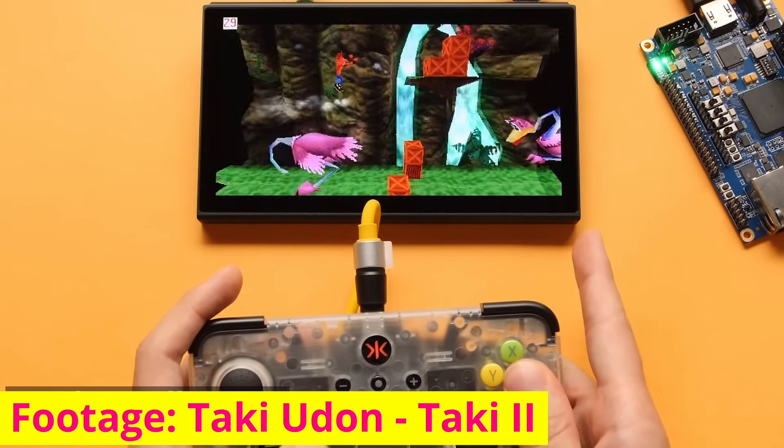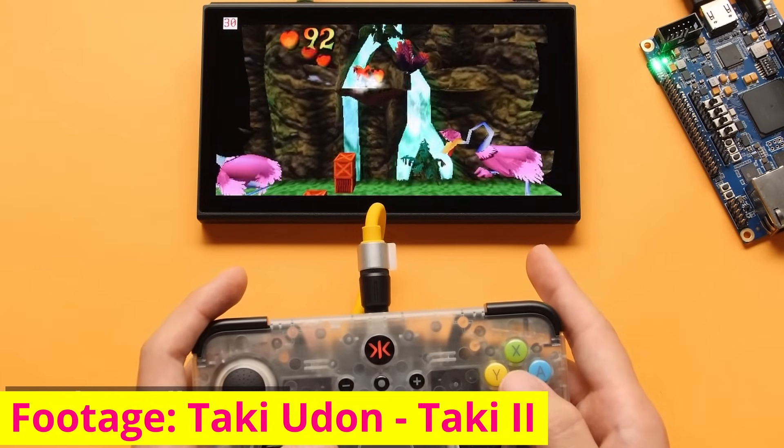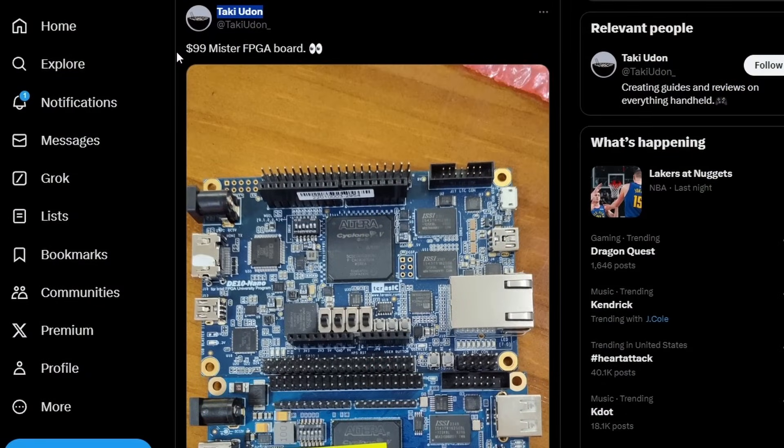It even showed off PlayStation 1 — and don't worry about the polygons at the left and right, that is internal engine culling in Crash Bandicoot. It has nothing to do with the core or the clone's performance; that's what it looks like on real hardware. So yeah, it seems like there's a $99 MiSTer FPGA board coming your way. And when I say MiSTer FPGA board, I mean a clone of the Terrasic DE-10 Nano — because the DE-10 Nano is not made by the community; it was the board selected when people decided to develop MiSTer into a platform.